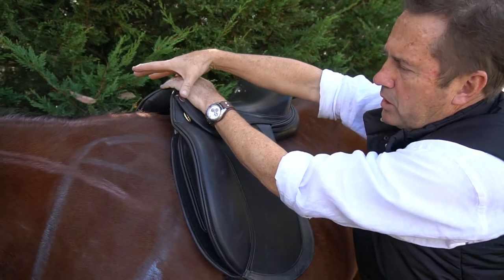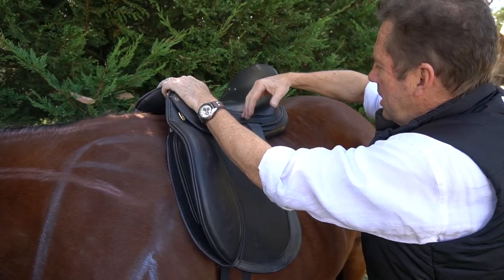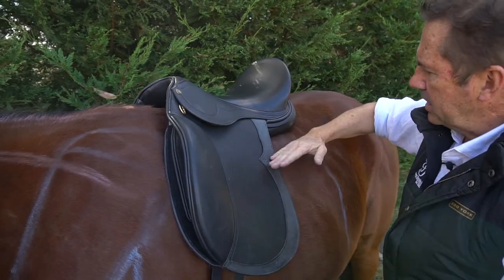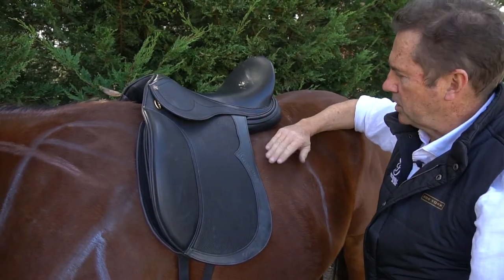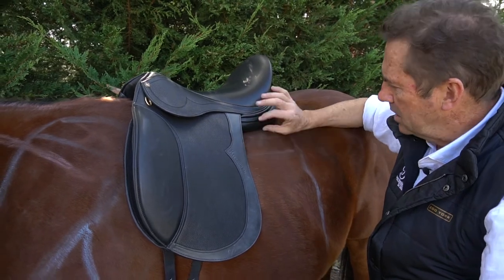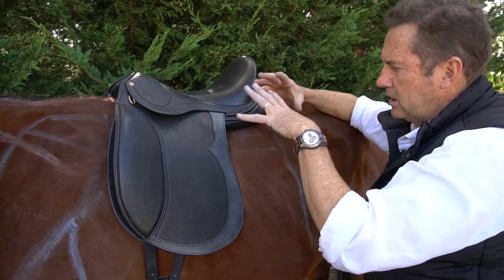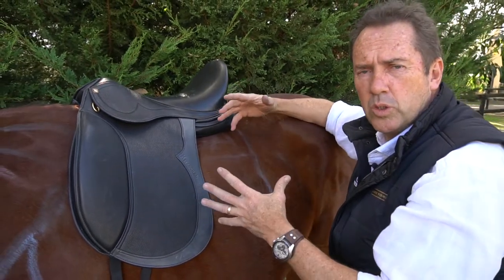If the gullet is made too wide for the horse, then if you press on here, the saddle will flip up and down like this. But you will get some movement in the saddle when it's new, when you start riding or lunging, because this pure wool panel here has a bit of spring in it and we need to give it time to mould to the horse's back.